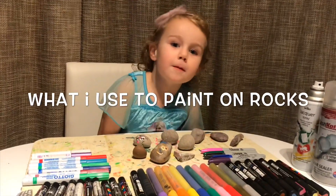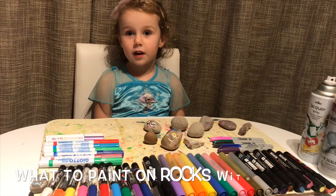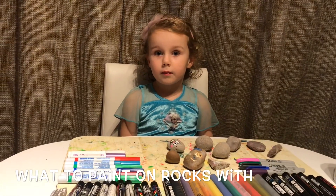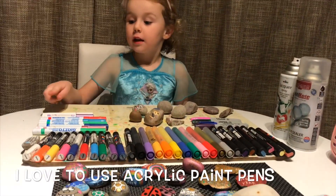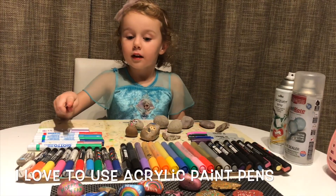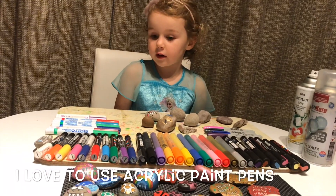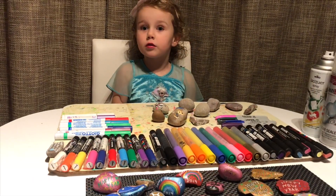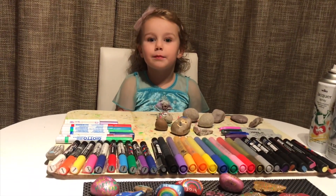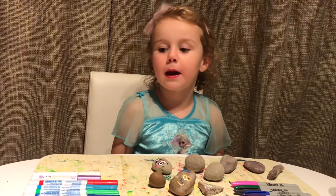Hello, I'm Ruby, I'm five years old. Lots of people have asked my mummy what paints to use for rocks. This is what my mummy uses and I'm going to show you what we use to paint our rocks. We used to use paint and nail varnish, but now we use paint pens. I'm going to show you a selection of mummy's paint pens.